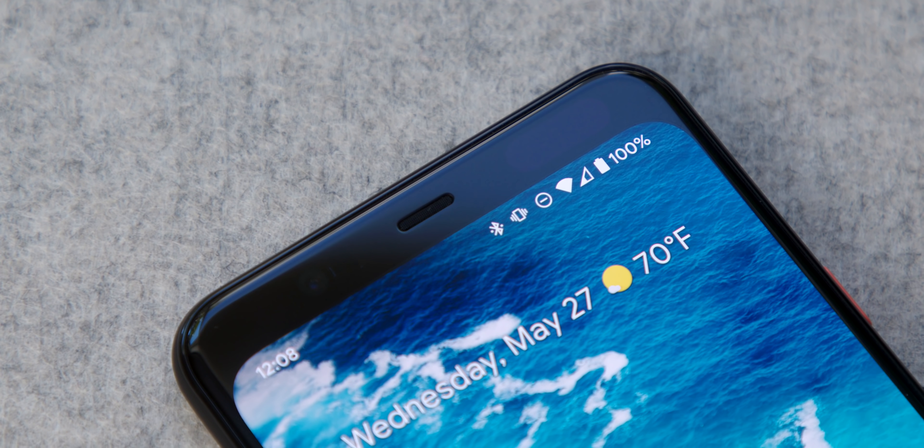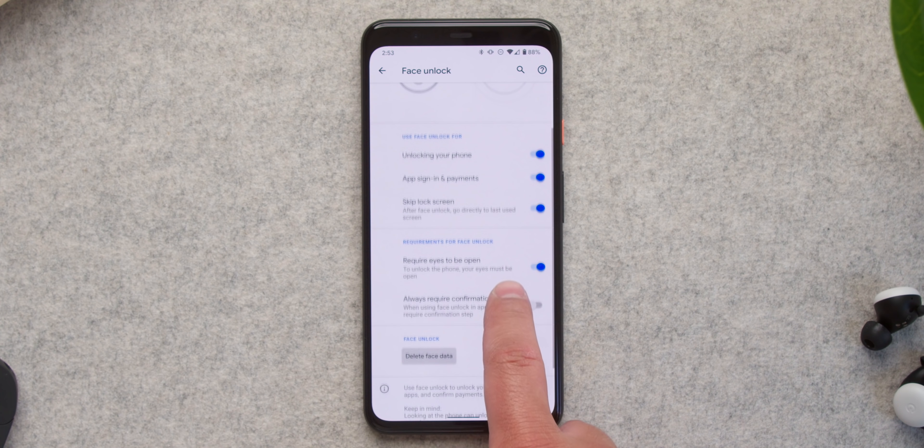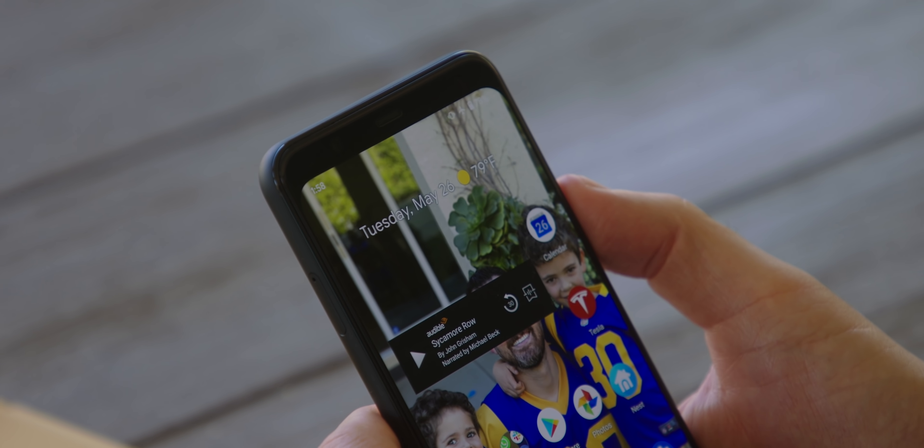At least the forehead is there for a reason — it's enabling really good face unlocking. That was actually the reason I wanted to switch to the 4 XL as my first Android phone. I wanted that really fast face unlock. When the phone first came out, there was a problem: it would unlock with your eyes closed. But due to software updates, Google has fixed that, and that's no longer an issue.